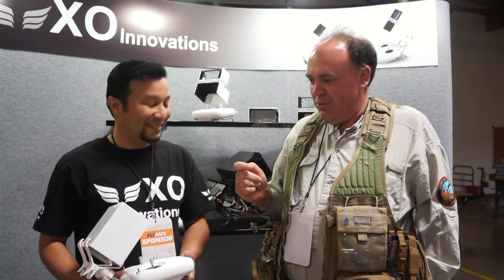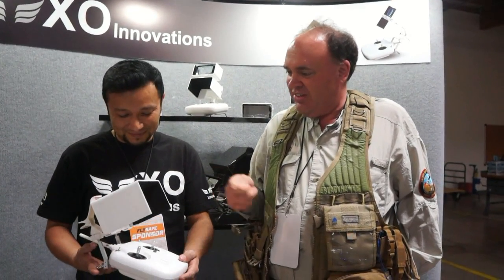Roswell flight test crew here at FlySafe in Las Vegas, and I'm here with Milton Amaya of XO Innovation. I was walking by your booth here and you've got something really cool. Why don't you tell people at home what this is?